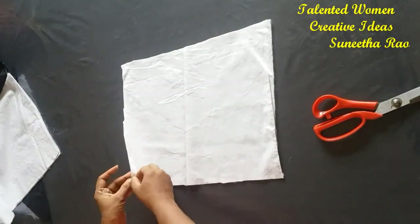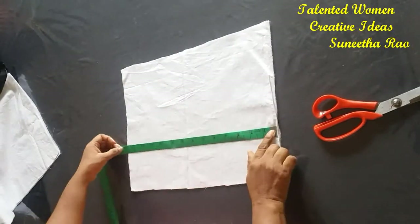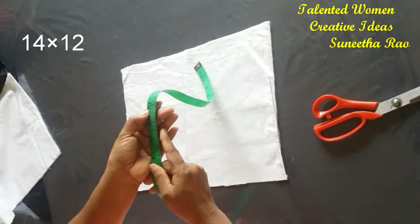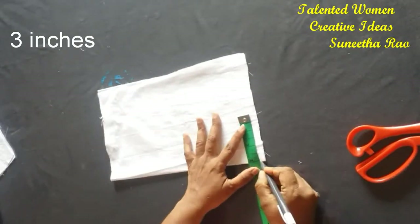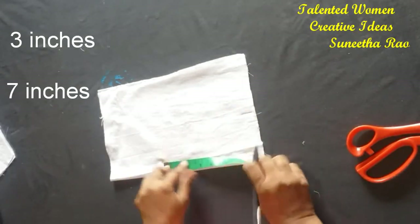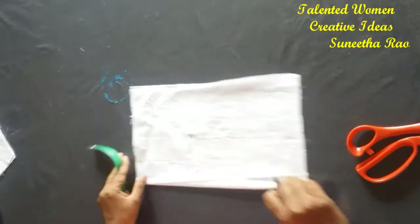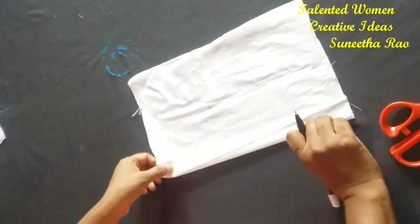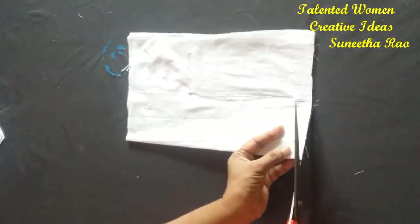Here I have taken white soft cotton material with a double layer. I have taken 14 inches of width and 12 inches of length. Now we need to fold this in half, and from the bottom side we need to take three inches and mark here, and also seven inches towards the top side. Just mark from down and make a line like this.